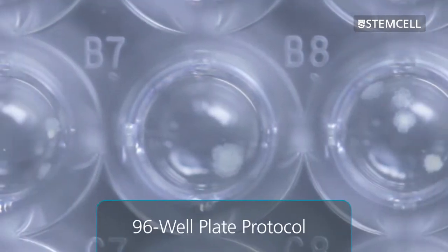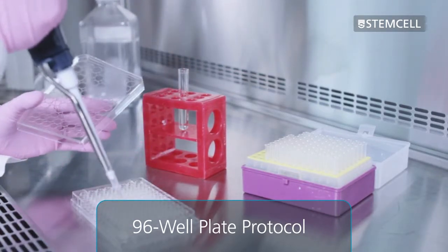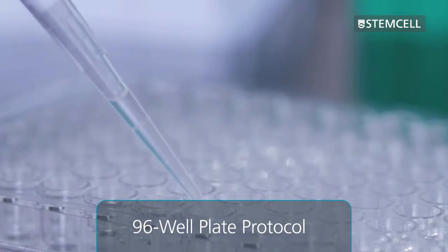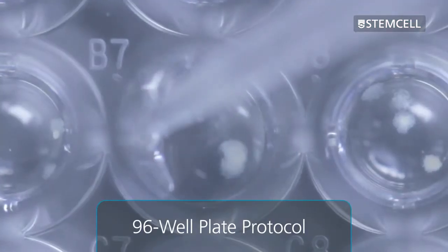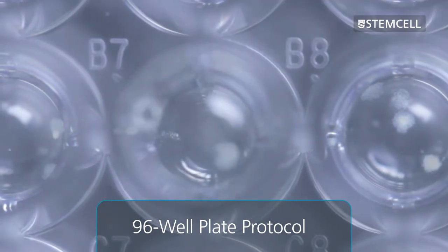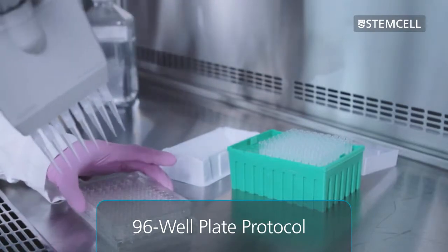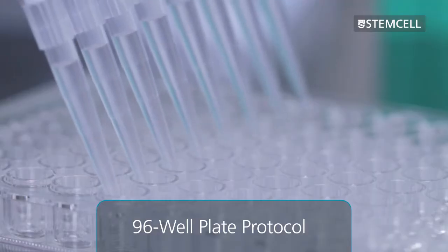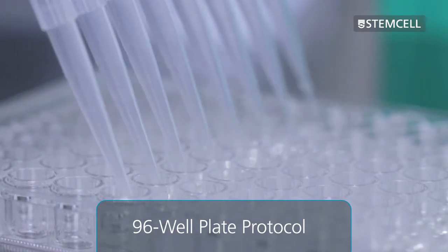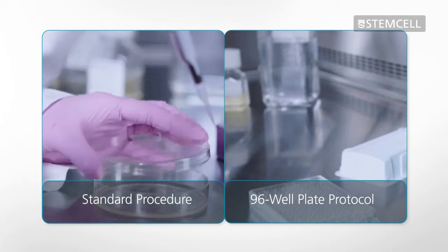As we will show in this video, in the 96-well plate protocol, freshly fused or transfected cells are also suspended in selective semi-solid medium, but the cells are plated directly into 96-well plates instead of 10 cm dishes. Colonies that grow in the semi-solid medium in each well are screened for protein production in situ. The advantage of this approach is that only those clones that produce the protein of interest need to be harvested.